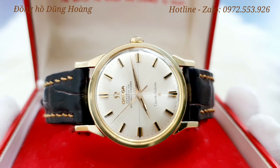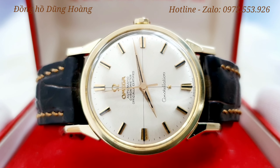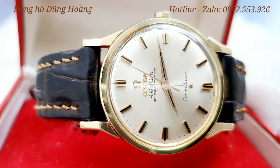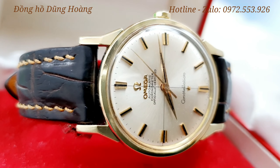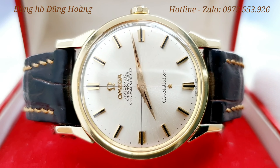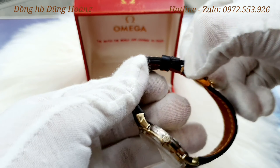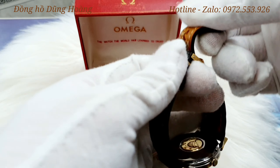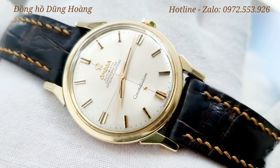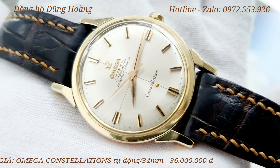Chiếc đồng hồ này được kết hợp với một sợi dây da khâu tay, màu nâu đen, cũng rất là tinh tế và cũng là một loại dây da tốt. Khóa jean có logo. Tổng thể của chiếc đồng hồ này còn rất là đẹp, jean nguyên bản trừ dây. Em xin tiến hành lấy chiếc đồng hồ ra và quay cận cảnh từng góc cạnh để tất cả các anh em cùng chiêm ngưỡng và em sẽ miêu tả cụ thể.